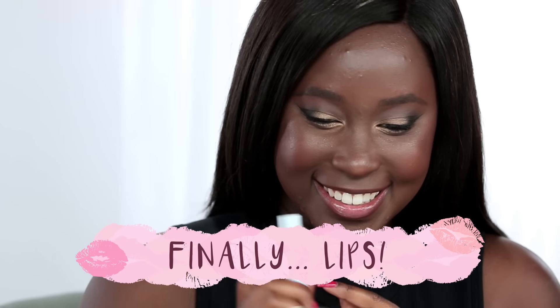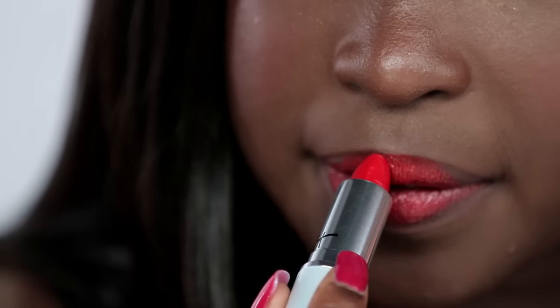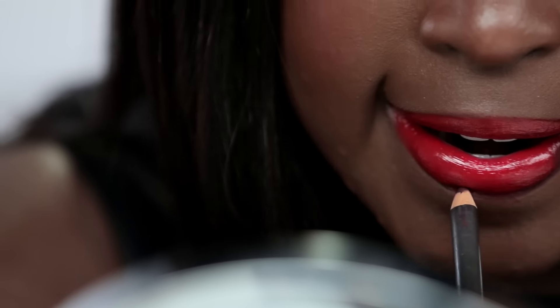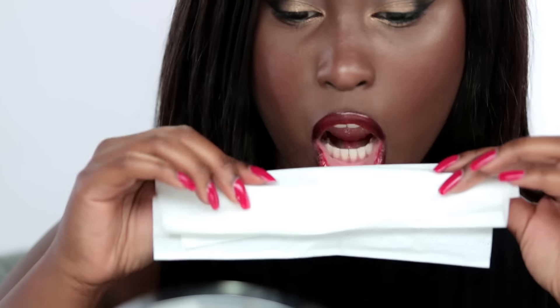Let's get ready for that lipstick — this is the star of the show. I'm taking this It Cosmetics Blurred Lines lipstick in the color It Girl and applying that all over my lips. Now I'm going to create the ombre lip to really kick up the drama. I'm going in with this MAC lip liner in the color Vino — it's a really pretty deep burgundy wine shade. I'm ombre-ing my lips by drawing a thicker line in the outer corner and thinning it out towards the cupid's bow. Make sure you mush your lips together really well to blend the colors together.